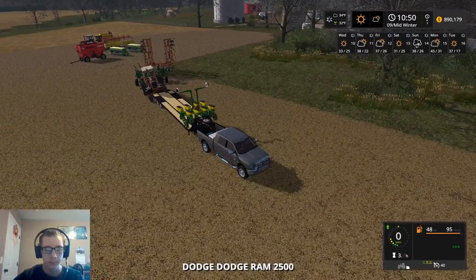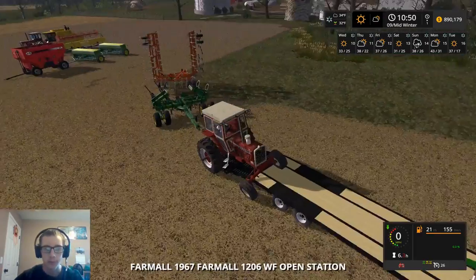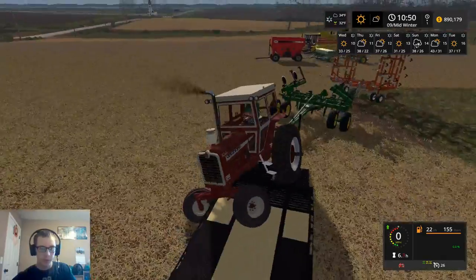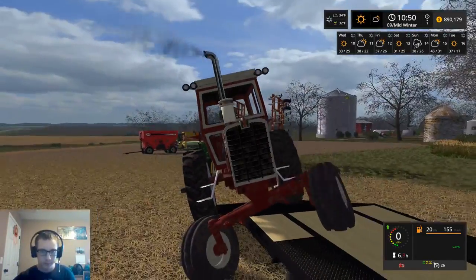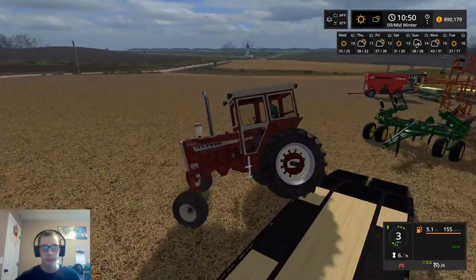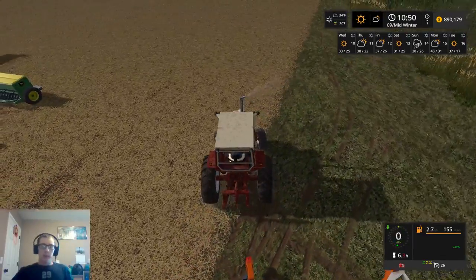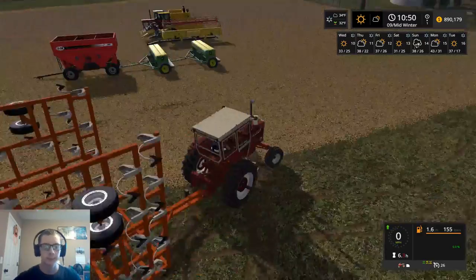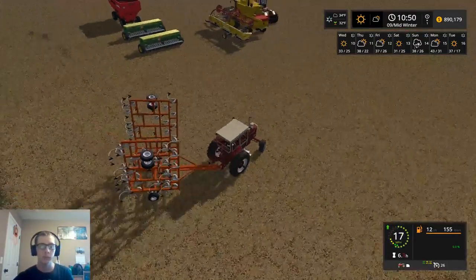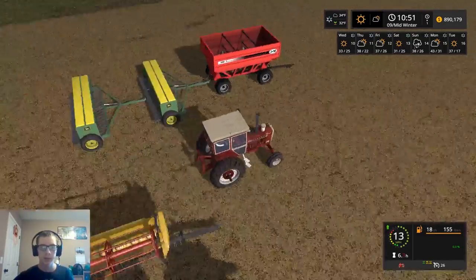That's great... For crying out loud... Really? You had to get stuck now? Come on, get off the trailer... There we go, finally. Three or four trips right now. Having to make way more than that is not something that I have any interest in doing. I'd like to make this in as few trips as physically possible.